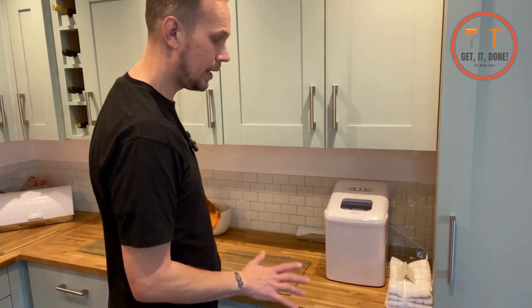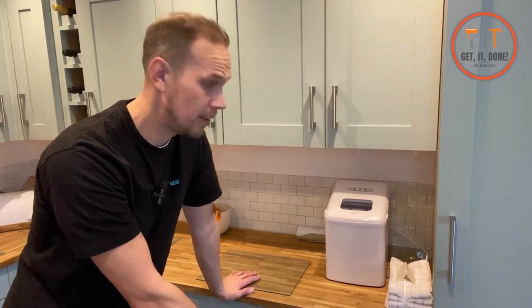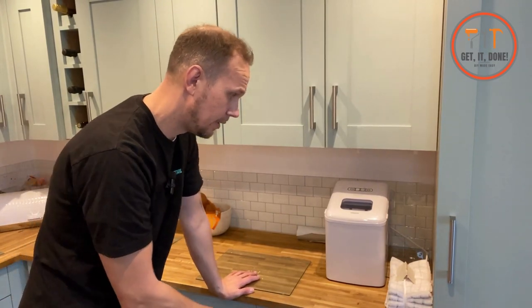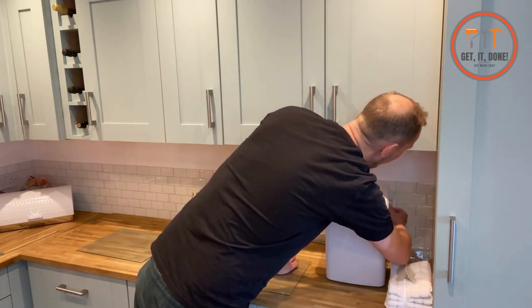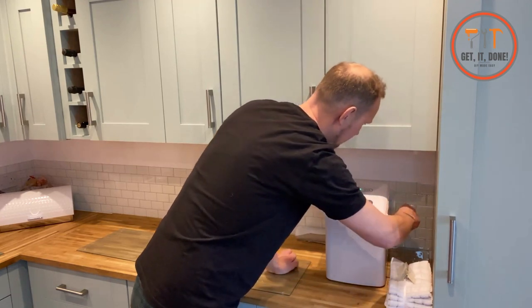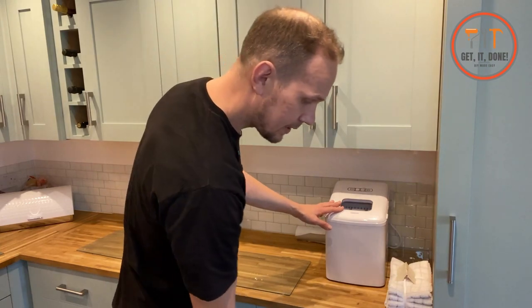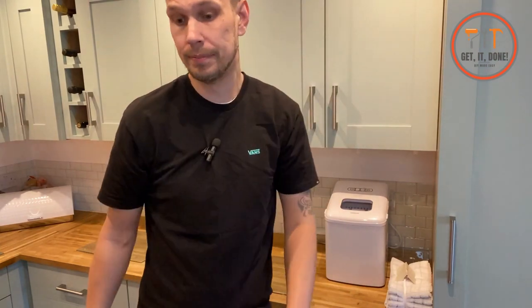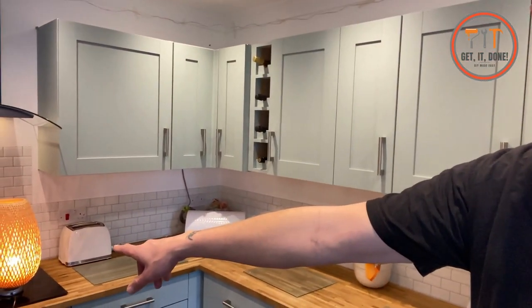I'm going to plug these appliances in one by one and wait until it trips out at the fuse box. We'll start with our ice machine — turn this on — beautiful, that's working. If this was the faulty appliance it would trip out the power and our lamp would turn off.